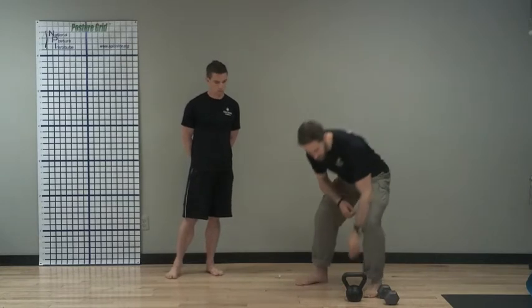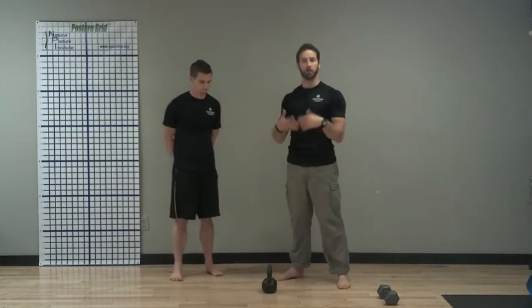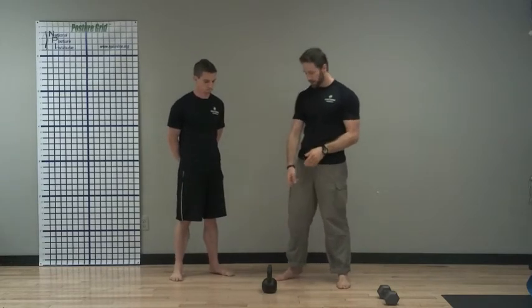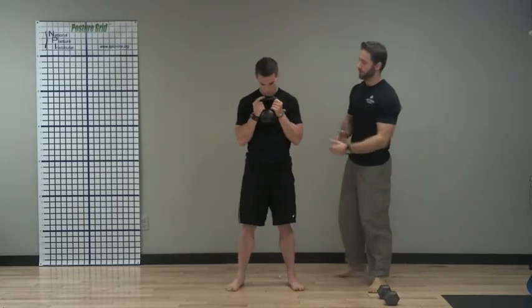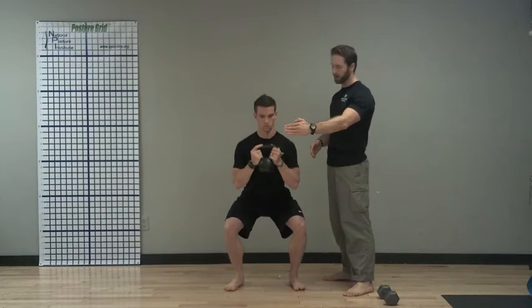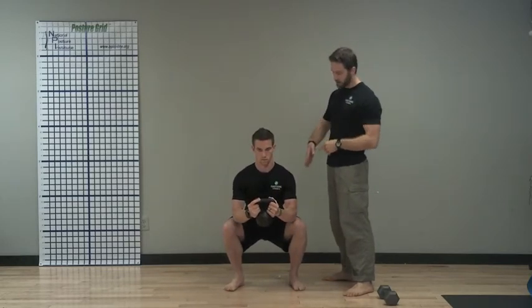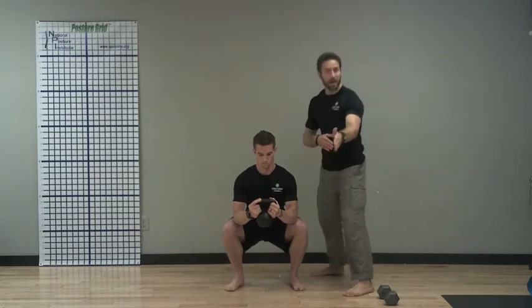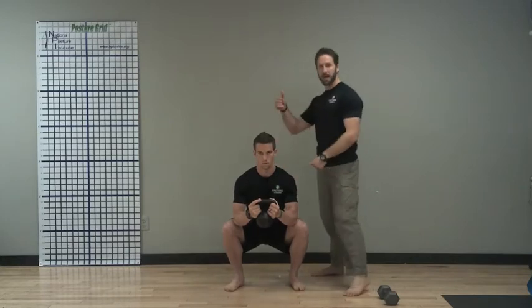Now, where you utilize that is the goblet squat. We have a couple of toys here — these are going to be counterweights. With a counterweight, you can also up it for strength gains. Tom's going to bring that kettlebell up in front of his chest. In front of the chest, he still gets that same stance. He starts coming down just like he was doing the face-on-the-wall squat. The counterweight comes out a little bit because it's countering the weight of his hips so he doesn't fall backwards. You can get a little better depth, but still the knees don't go past the toes, they don't go in, they don't go out. His face will be clear of the wall, and then he comes back up.